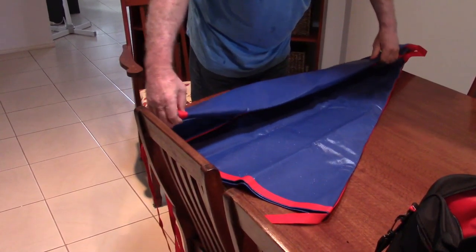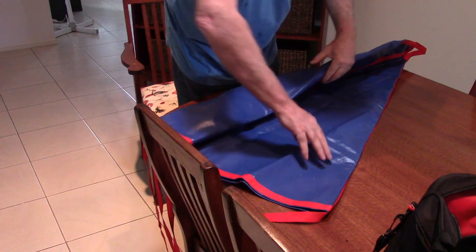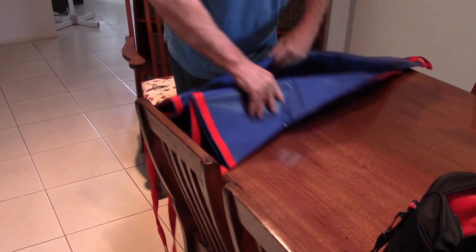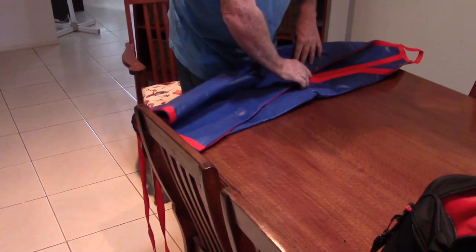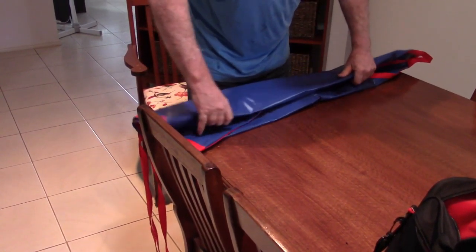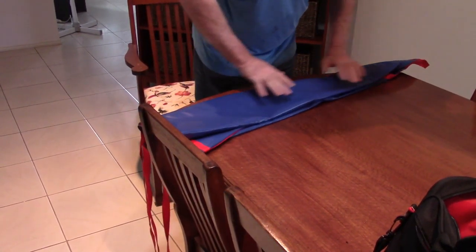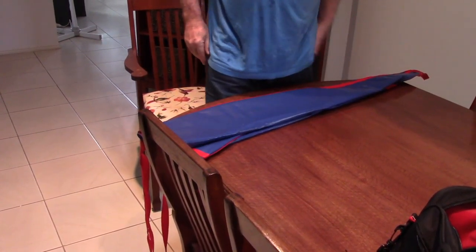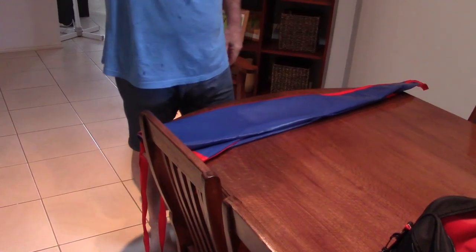Drift chutes are sized for the boat — they sell a particular sized drift chute for a particular sized boat. I generally like to go one or two sizes larger than recommended for my boat to slow me down a little bit more. I think slower is better, but you don't want to go too big. If you're fishing a shallow reef, you don't want it getting down to the bottom and snagging on a reef.